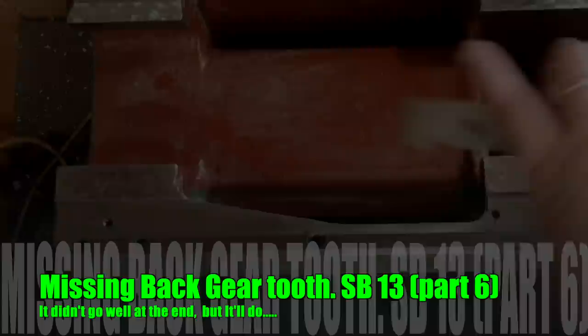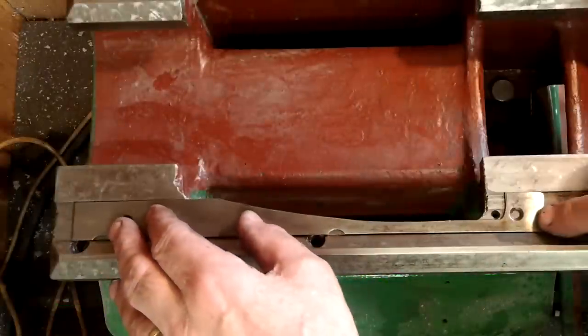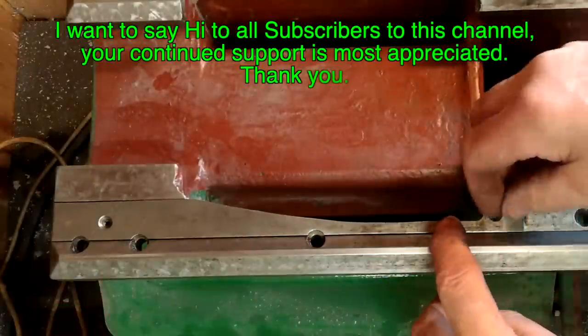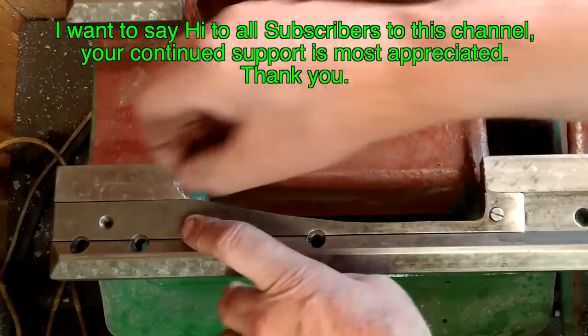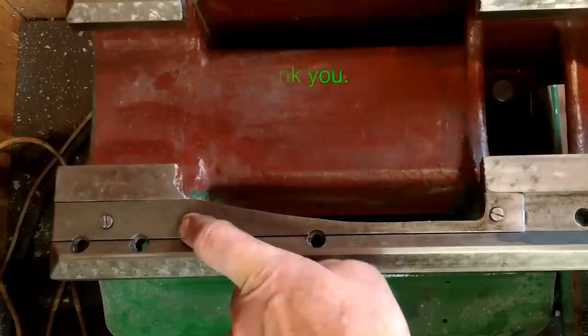Hi and welcome back to my shed. My name is Paul Hopewell. In this video I want to show you what I went through to repair a broken tooth on the cone bull gear. To be honest it didn't go as I'd intended.